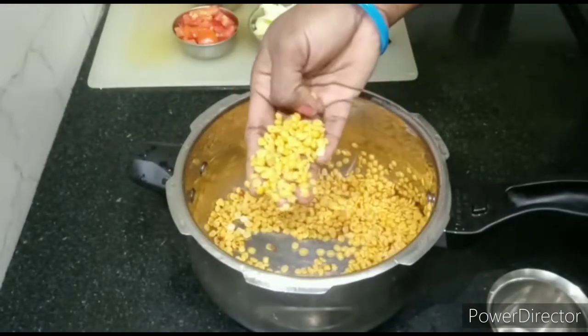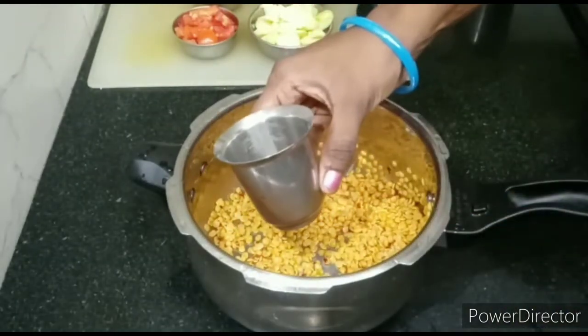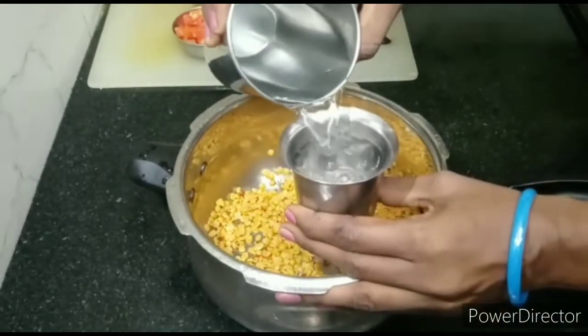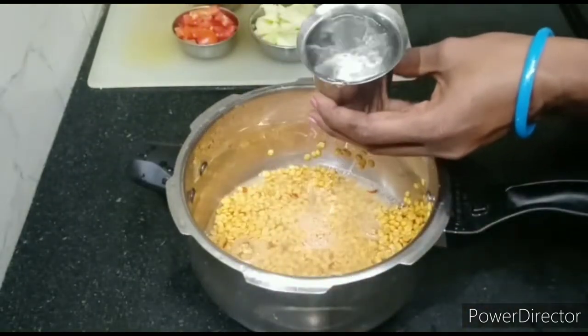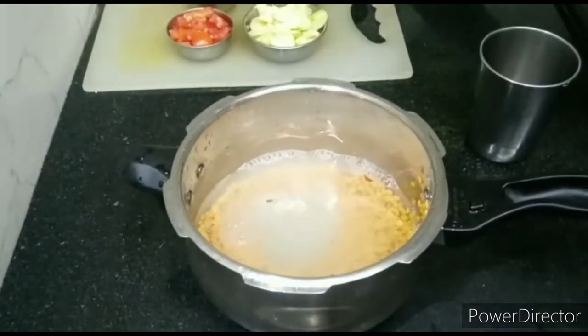First, I will put a cup of ingredients. Let me add a small cup. We will take some water in this glass. Let's make it correct.